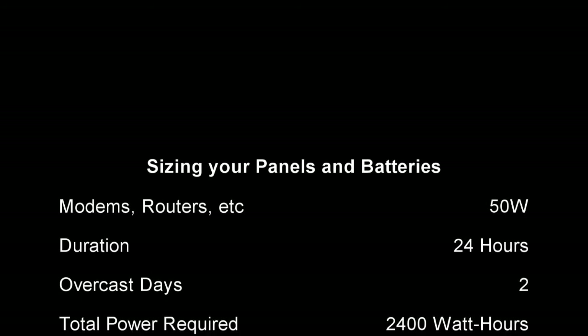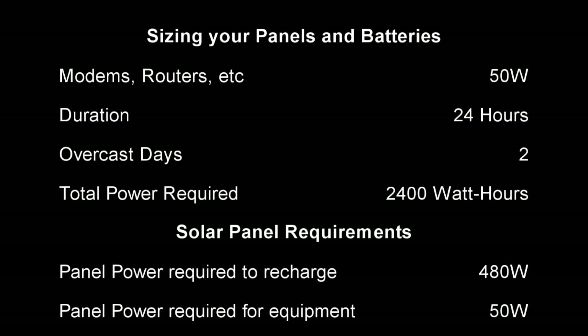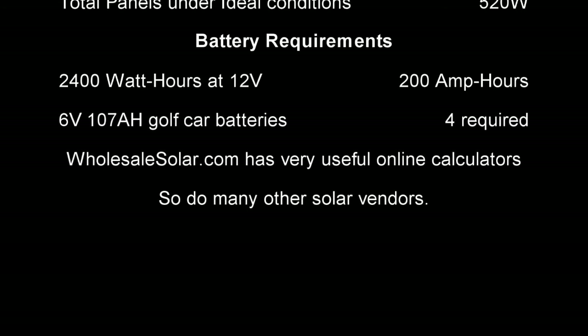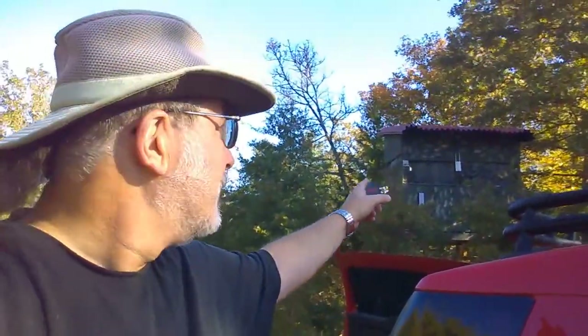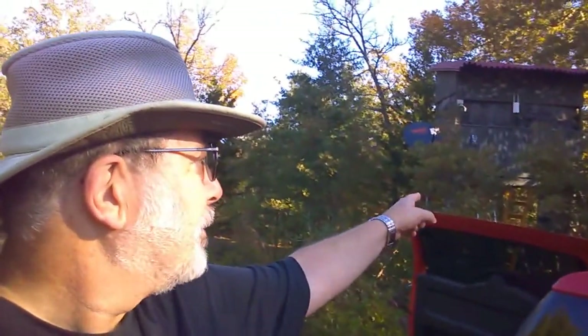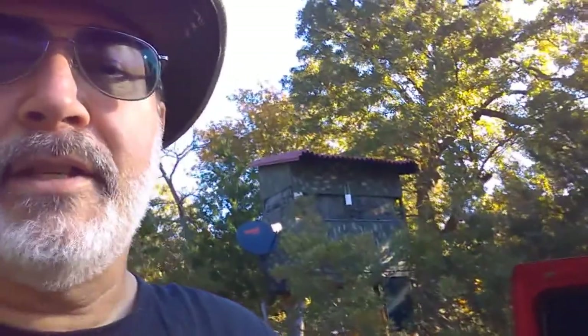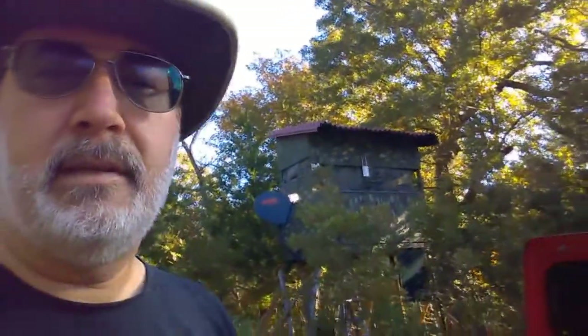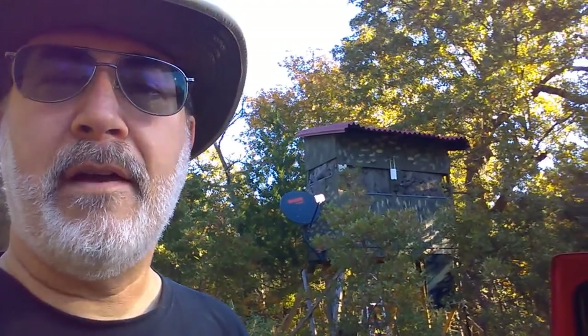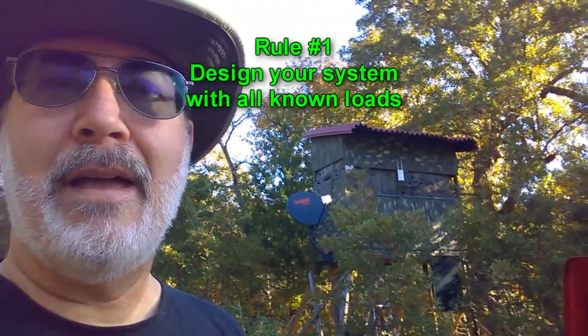The first thing you've got to do is calculate your total power requirements — how many hours during the day you'll be using the equipment, how many overcast days to supply power for, and then how big the panels need to be and how many batteries you need. You can see my first Wi-Fi experiment up there with the two little antennas and a small solar panel hanging below the blind. That little panel is just not nearly large enough to handle the satellite modem, which draws around 30 to 35 watts instead of the five or so I thought it was going to draw.